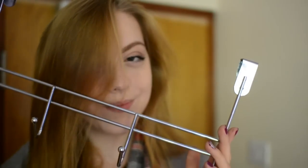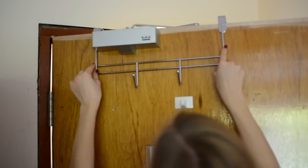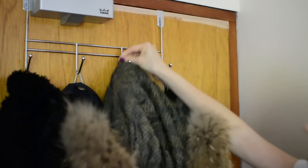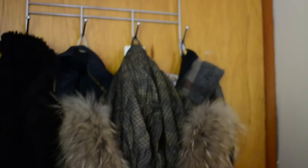A good idea for organization — to save space, since dorm rooms are normally really small — is getting a door hook and just hanging all of your coats on it, because really I couldn't imagine where else to put them.